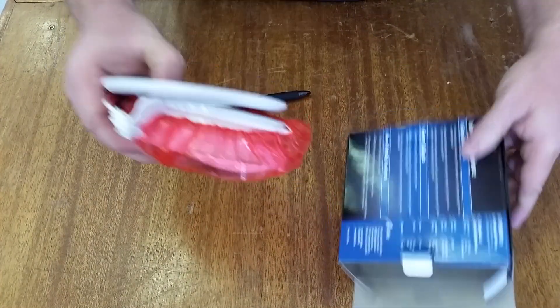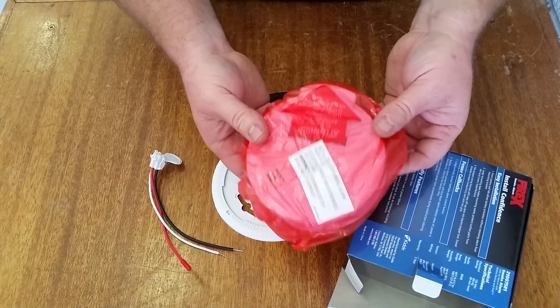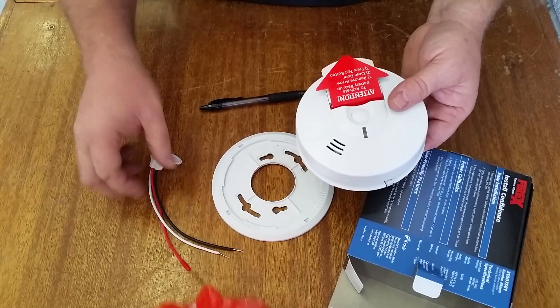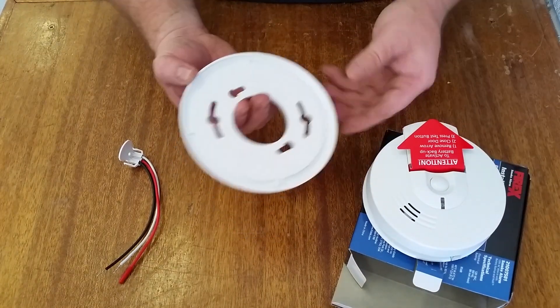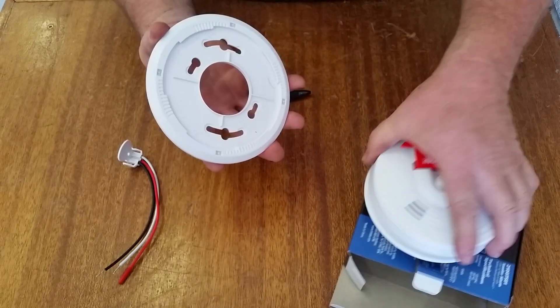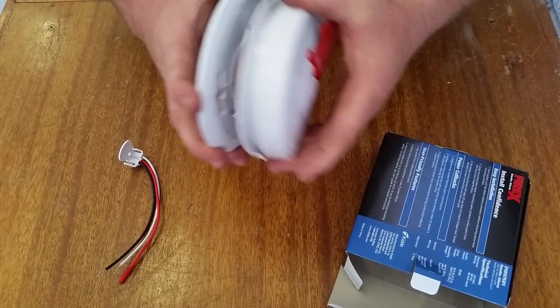This is a brand new unit; we'll just open it up and show you the components. It comes with a little dust shield on it for construction while you're doing stuff. It has a pigtail, mounting base, and the unit. The mounting base will be screwed on the ceiling upside down like that. And then the smoke detector itself just twists on — just a simple twist.